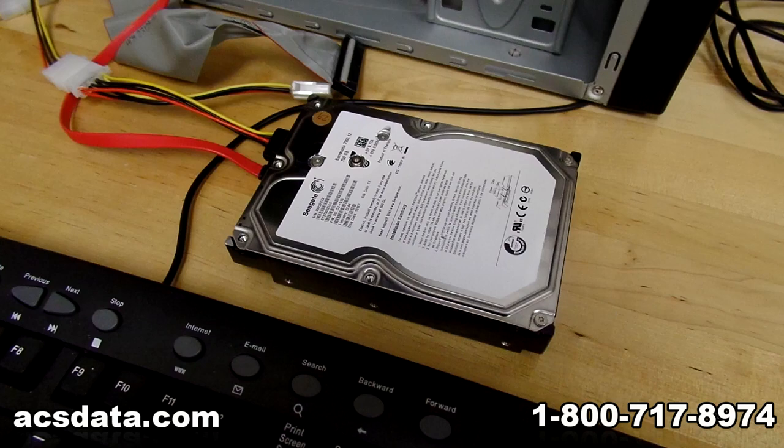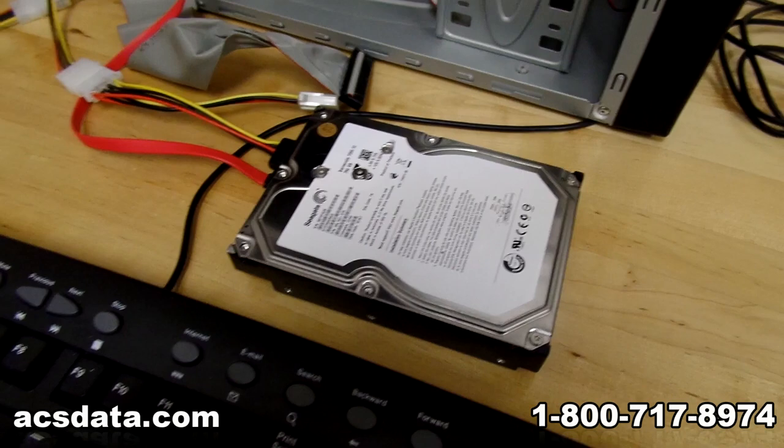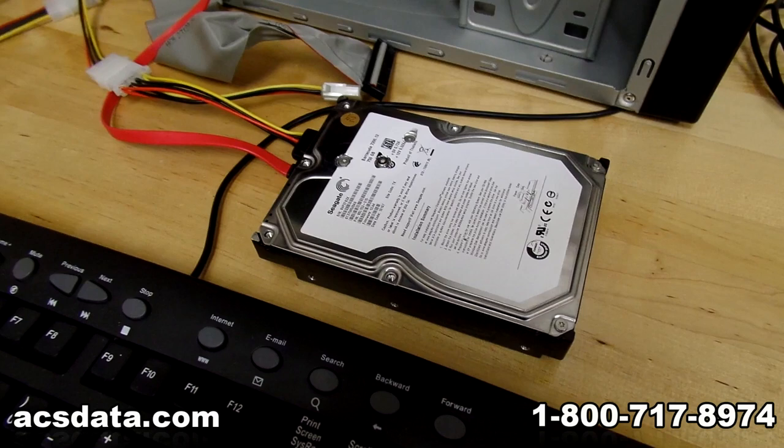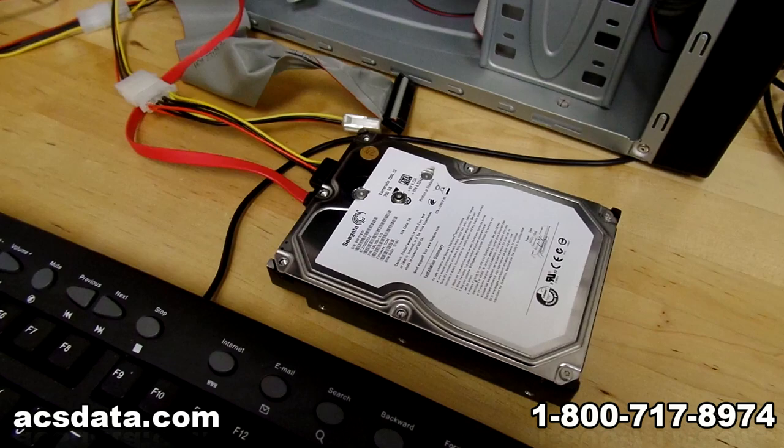Platter alignment is absolutely crucial. Not only is there a horizontal alignment that must be maintained, but also vertical alignment between each platter surface. The data is actually spread out amongst each platter surface — if you had a 10 megabyte file, chances are that file is going to be spread out amongst all platter surfaces. The platters can't be read like a CD; they can't be removed and read by any machine, not by us, not by anybody.